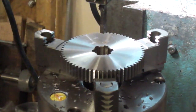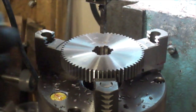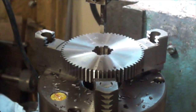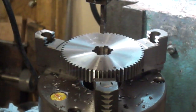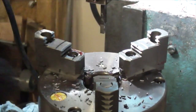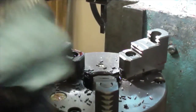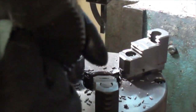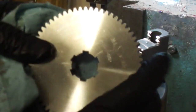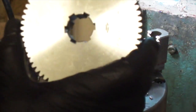Beautiful fit. So there we have it — the Bridgeport Shaper Head. Not many of them in use, but a super handy tool when you need it.